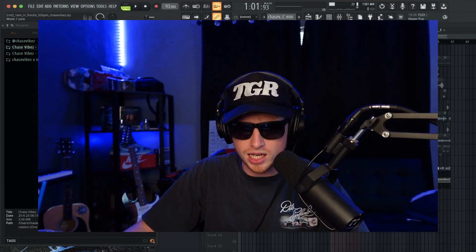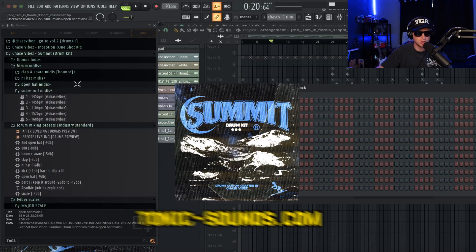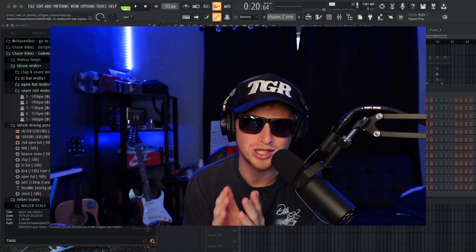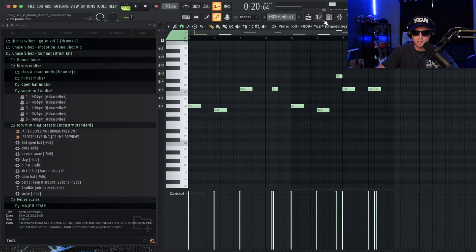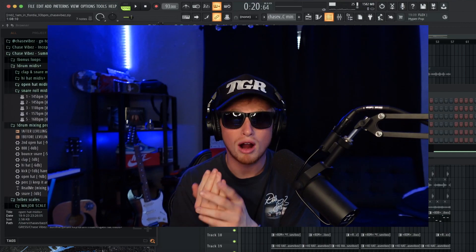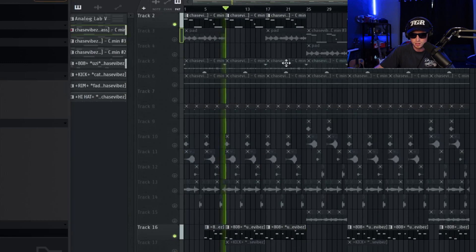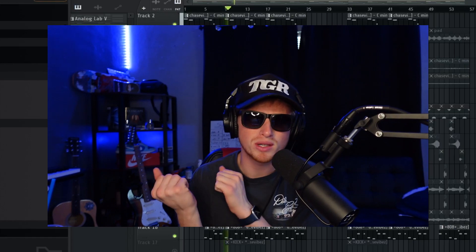Now getting into the nitty gritty - over here to the drums. All these drums are from my Summit Drum Kit. The first thing I did was follow the bass line - I wanted to let them crash into each other. As you guys can tell, I have them literally playing against each other, layered. It just gave it that more nitty gritty pressure pattern.